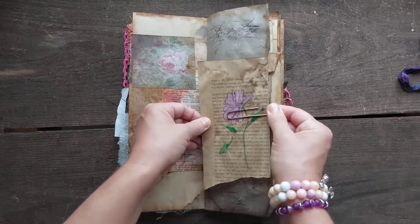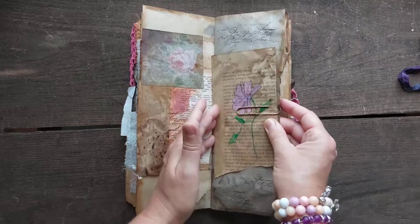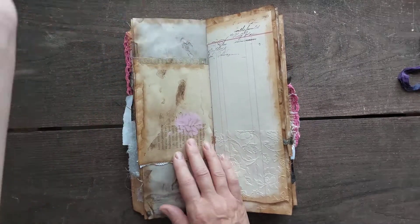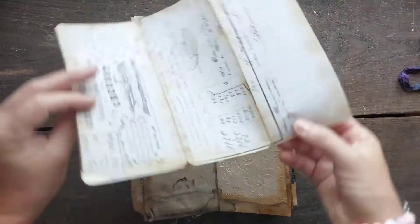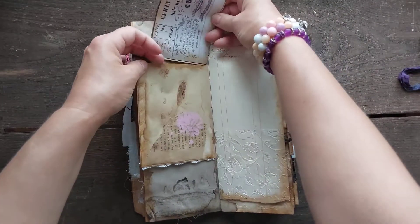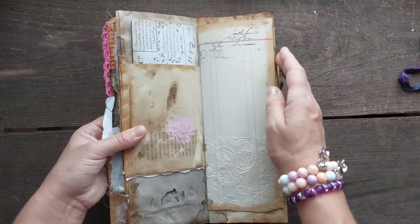One morning I was playing around with a little bit of drawing — that's not a print, that's an actual drawing. You can use whatever you like. I clipped it onto an embellished envelope and put in a larger document you can journal on the back. I think that's quite an interesting one.